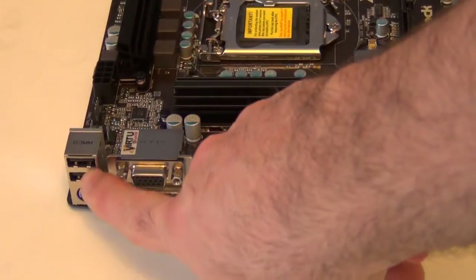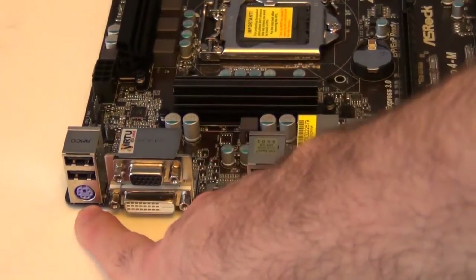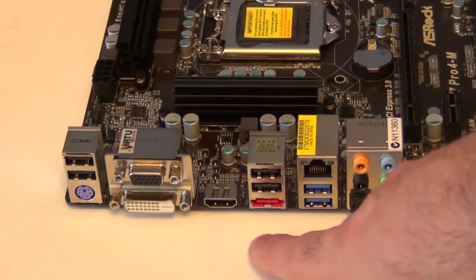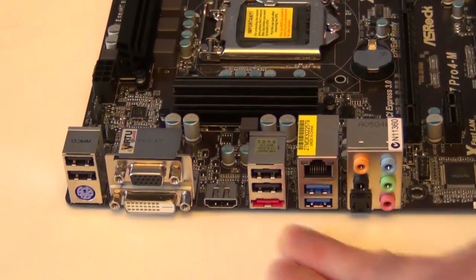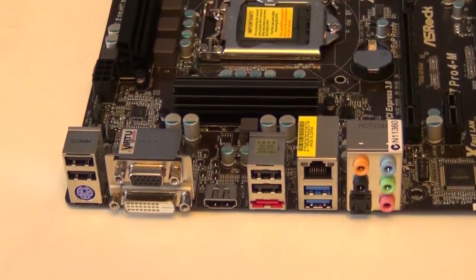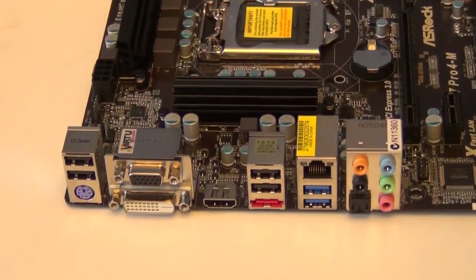Alright so we've got a few things in the back here, which isn't too bad for a micro ATX case. So you've got two USB 2 ports here, a PS2 port, and then you've got your VGA, DVI and HDMI — just in case you're running the onboard graphics or you're using Lucid Virtue MVP. You've got another two USB 2 here and then an eSATA. You've got your gigabit network, USB 3, all your sound outputs as well as an optical sound output there. So that's the board itself.